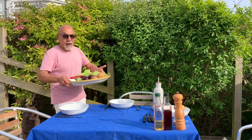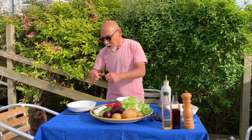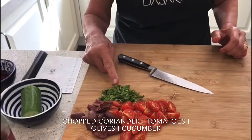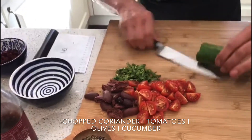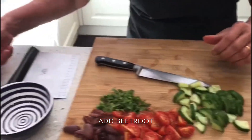They've been boiling for 20 minutes — the potatoes are cooked and so are the eggs. We can peel the potatoes but the skins are so fine I'm just going to cut them up as they are. This is how we like to serve everything — on a large platter in the center of the table so that everyone can dive in and cut their own salad into their bowls. I've got here some chopped coriander, tomatoes, black olives, and I'm going to do some cucumber as well.